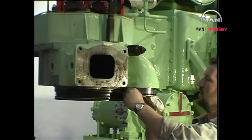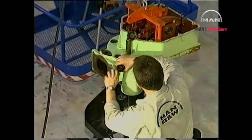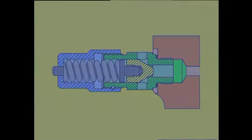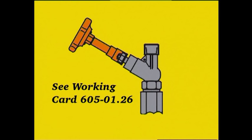Remove the scavenger sleeve and the safety valve. For instructions regarding the overhauling of the safety valve, please see work card 605-01.25. The procedure for overhauling the indicator valve can be seen on work card 605-01.26.